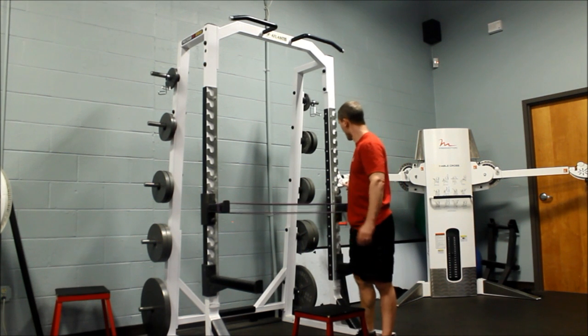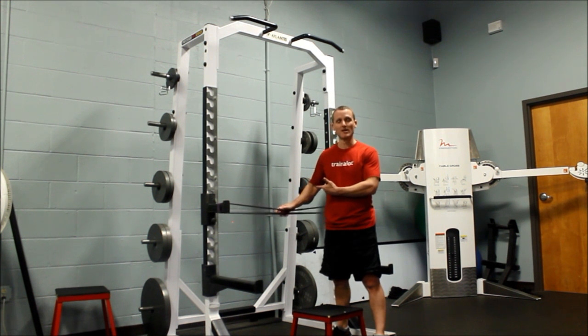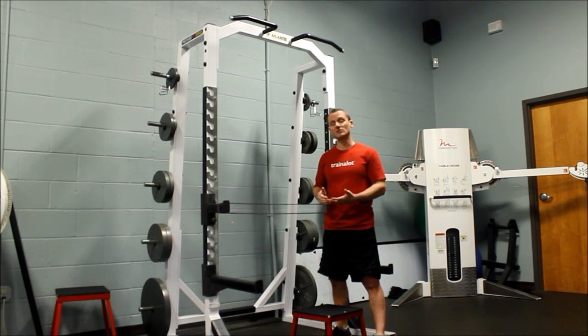So if you have a squat rack, you're going to put a band around the J-hooks here, and this band is going to provide you some resistance to help boost you up and get your pull-up accomplished. The thicker the band, the more assistance you're going to get, and the easier it will become.